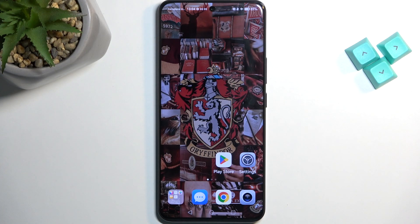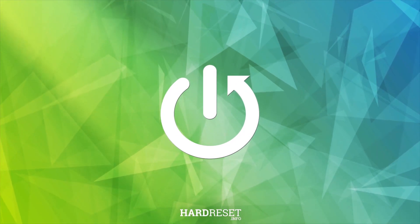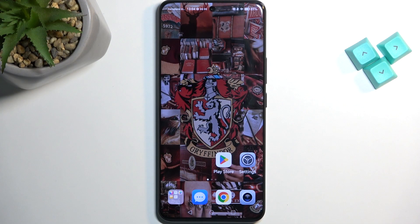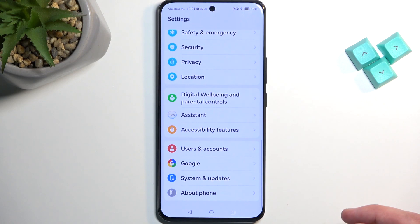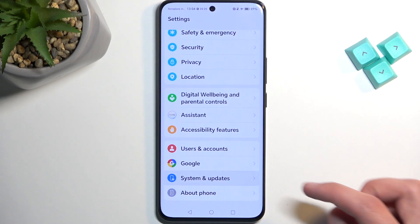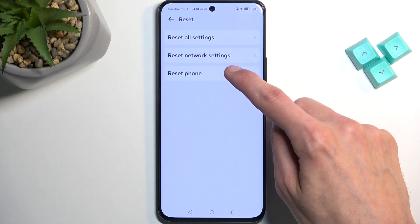Welcome, this is the Honor 90 and today I will show you how you can hard reset this device through settings. To get started, open up your settings and then scroll all the way down to System and Update, select Reset and then Reset Phone.